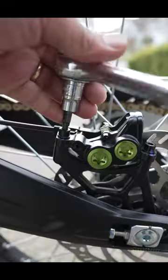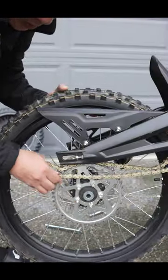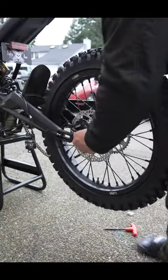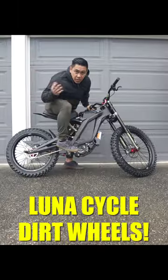Alright, now let's do the rear. Caliper off, chain comes off, just like so. Now I'm going to swap the sprocket and the rotor to this wheel. Then get your wheel back in — and there it is, 21 front, 18 rear. What do y'all think?